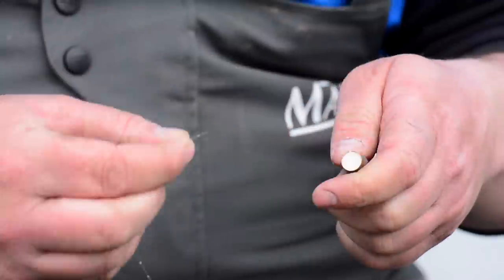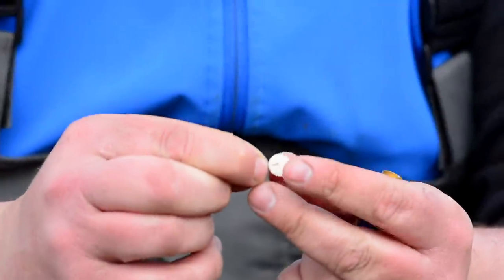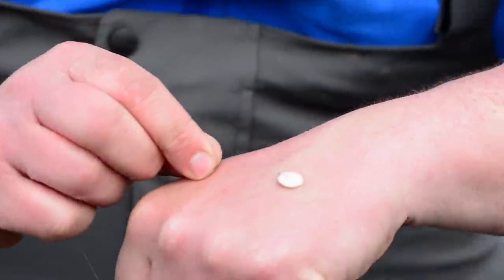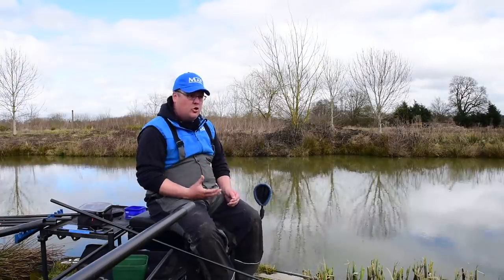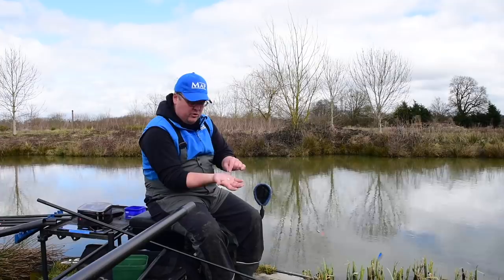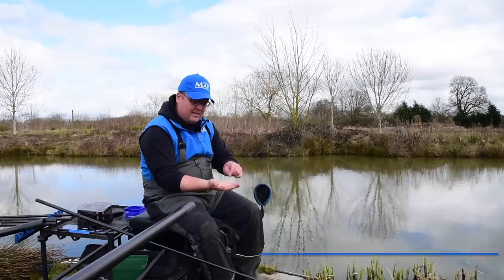I hook the bread traditionally, like you would with a bread punch — scooping it up through the slot to hook the bread. Once it's on the hook, I give it a really firm squeeze between my two fingers, compressing it hard. What I end up with is a tight piece of bread with the hook point showing. It's amazing how quickly bread swells and becomes soft, and can come off easily — even just shipping out from your seat to where you're fishing can cause bread to fall off if it hasn't been compressed or if you're using poor quality bread. By compressing it well, I end up with a durable bait that stays on through missed bites and multiple lifts, while still creating a fluffy hook bait by the time I drop it in.